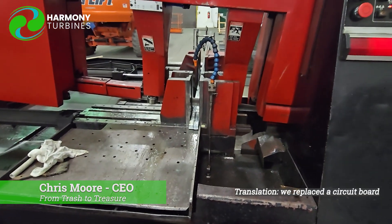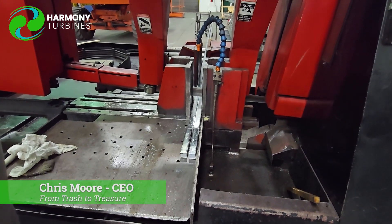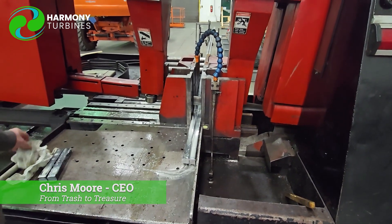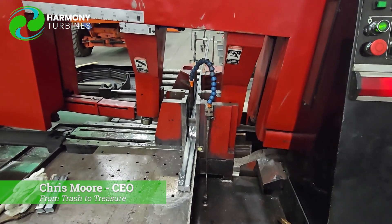We did a little fixing on some of the motherboards, and voila — you can see I'm not doing anything. This saw is doing it all. What you're seeing here is we're just finishing up this first cut, what's called a squaring cut. We're sawing off the end of the material to get a nice even cut on it.